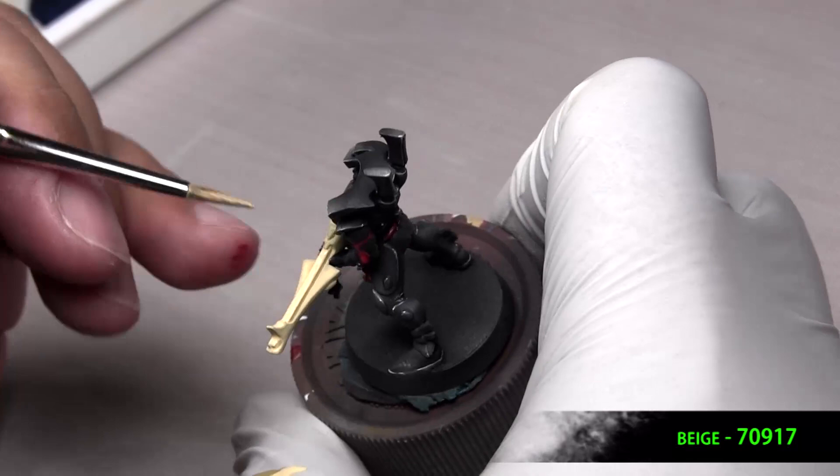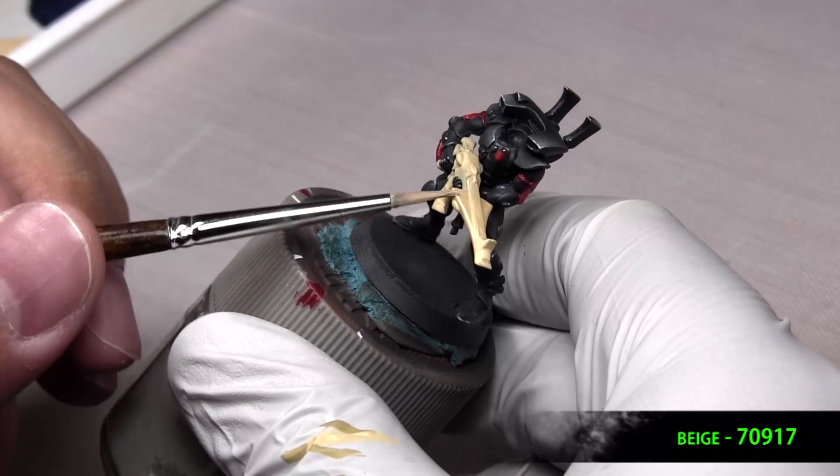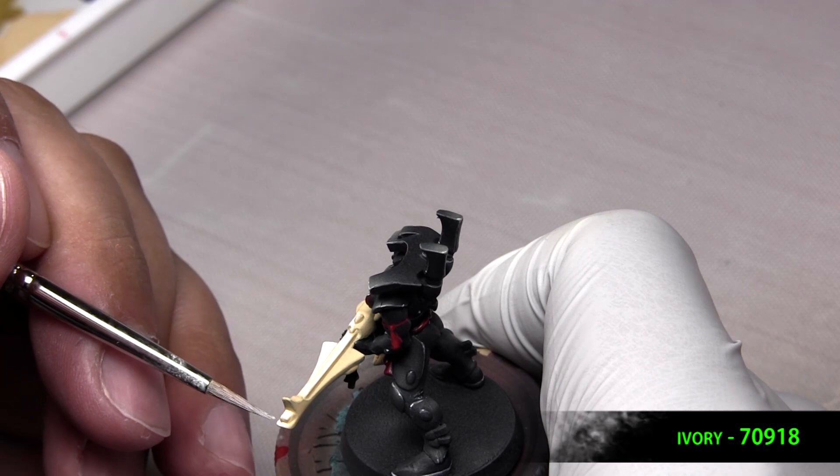And now we base coat the gun beige also — just took a couple coats, I think this was the second coat that I put on. And then we highlight that beige with ivory, just like we did the helmet. Again, this might take multiple coats to get an even color, but you're trying to leave that beige just in the details.